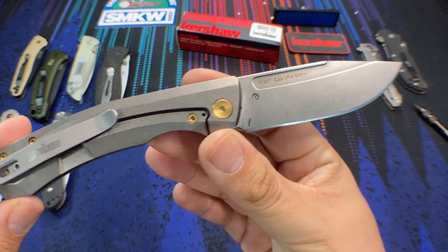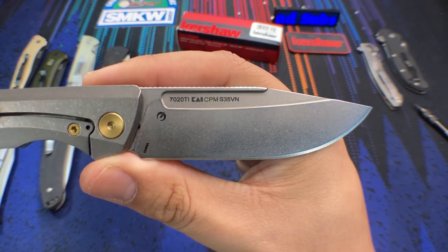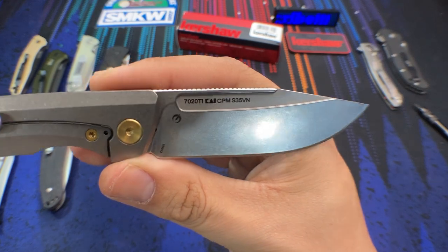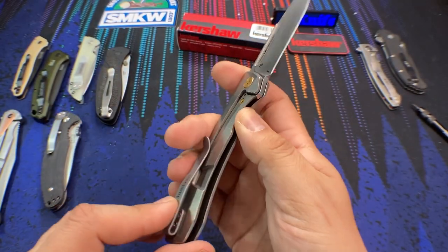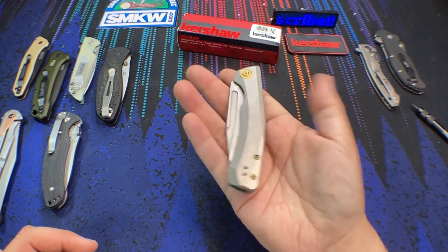Not only is it a titanium frame lock, but we also get some high-end steel on this knife. This knife is sporting CPM S35VN, and I think what this knife represents is a bigger thing than just one exclusive or a one-off knife.